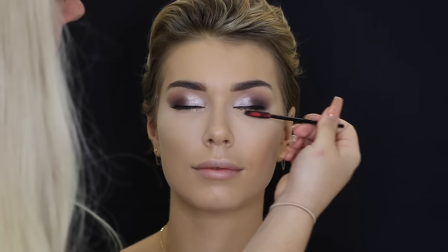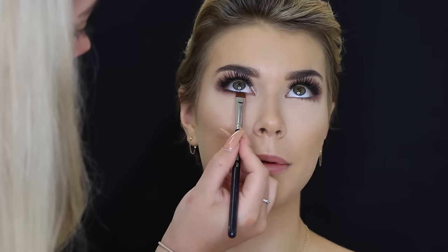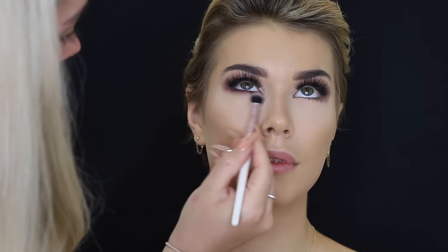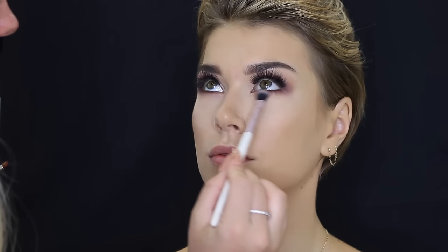I'm pretty sure I just used the Benefit Roller Lash — I love it. Then for lashes I'm just using my favorites from Model Rock in the style 212; I pretty much use them on all of my clients. And then I'm going to smoke out the lower lash line with the same colors we used on the top — so using Creme Brulee first and then going in with Cherry Cola. I just really worked the Cherry Cola color into the lower lash line and then used that brush to smoke it out.